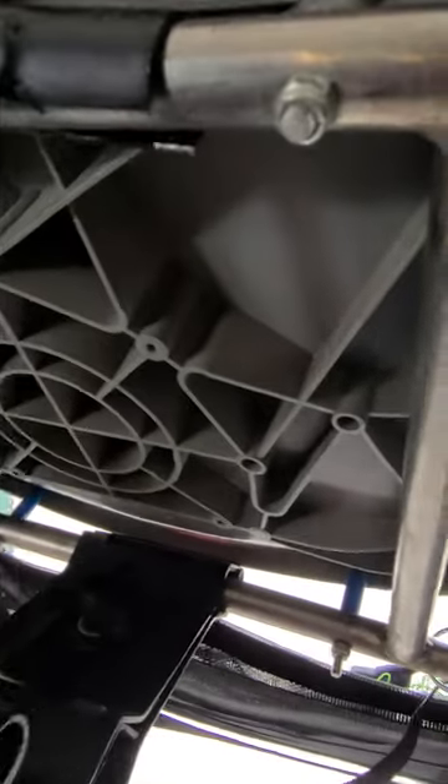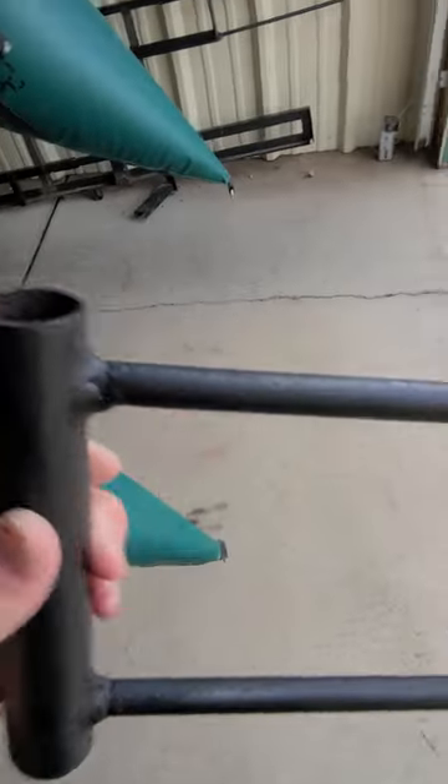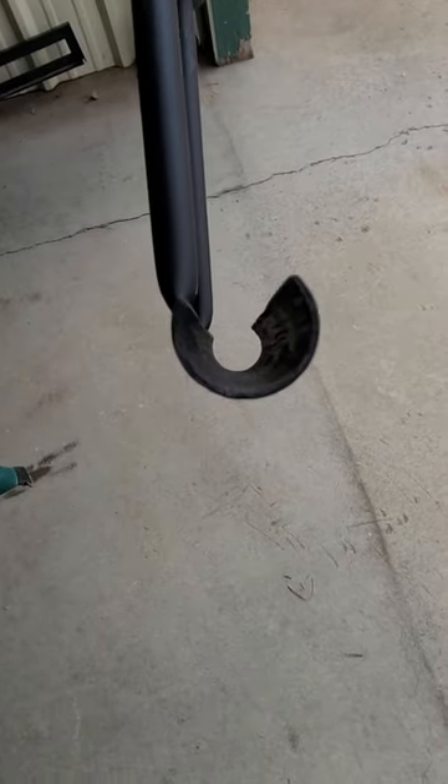I made this bracket. It goes around the frame here. Here's the bracket I made — pretty simple. Pipe, two arms, and I hollowed it out, if you can see that.